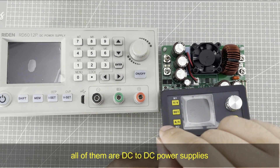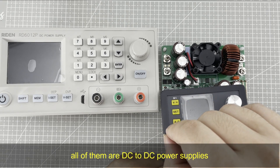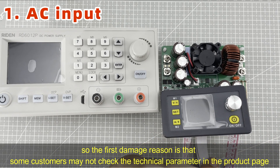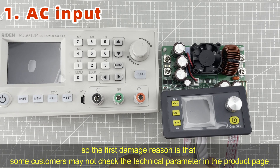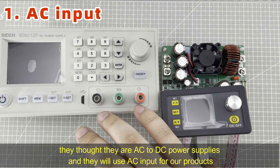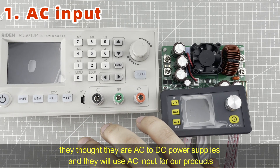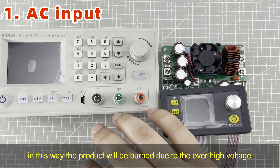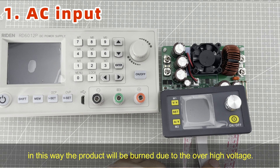All of them are DC to DC power supplies. So the first damage reason is that some customers may not check the technical parameters in the product page. They thought they are AC to DC power supplies and they will use AC input for our products. In this way, the product will be burned due to the over-high voltage.